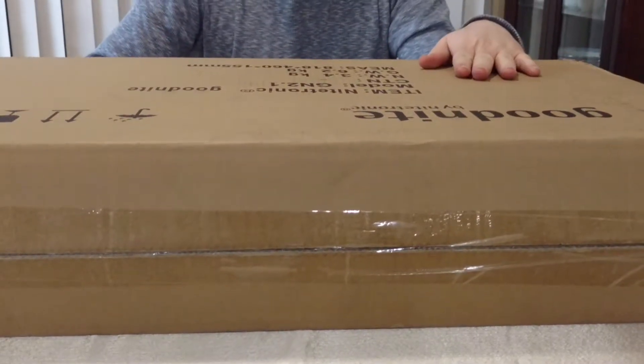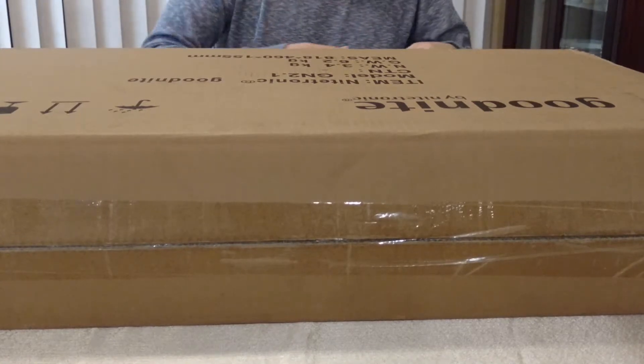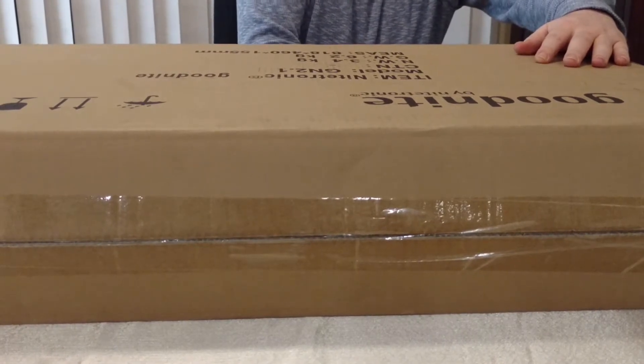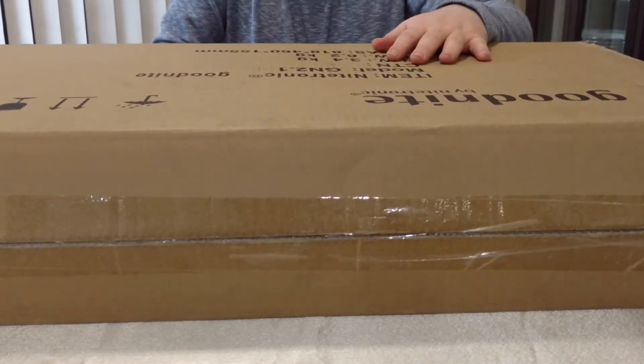I have here the Goodnight by Nitronic anti-snoring pillow, which arrived today by UPS. I ordered it on their website about one week ago, and I'm going to be opening it right now.